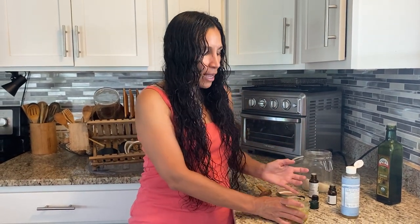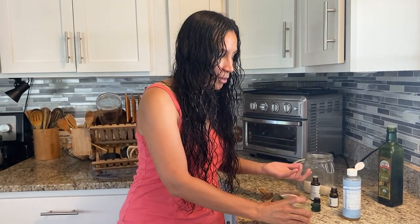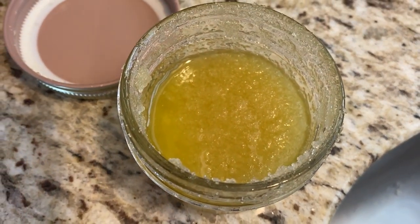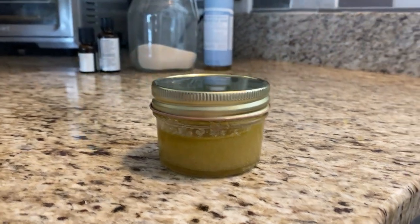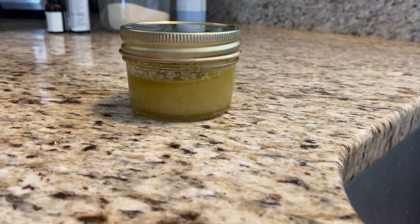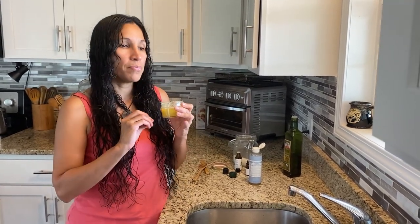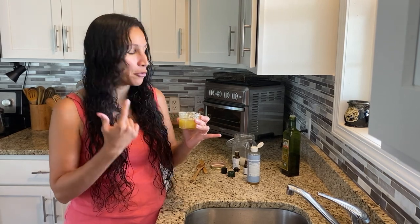This will last me about a month, a little bit longer sometimes depending on how often I wash my face. Typically I only wash my face maybe twice a day — in the mornings and then before I go to bed. One thing that's important with this: because it's oil based, make sure you do not get water in it, because water and oil causes a bacteria overgrowth and you don't want bacteria on your face.